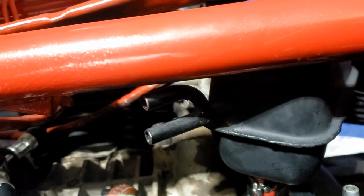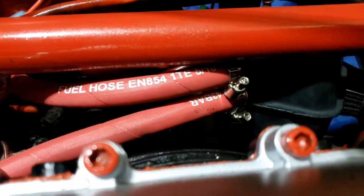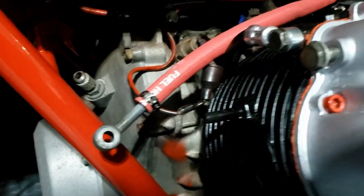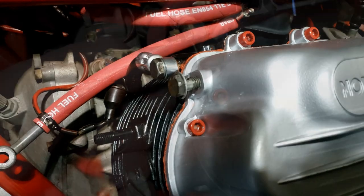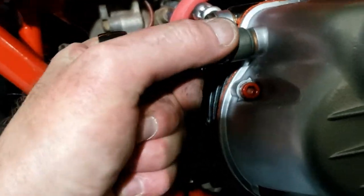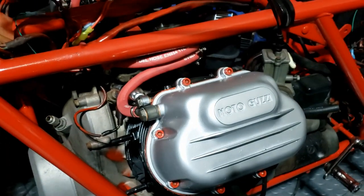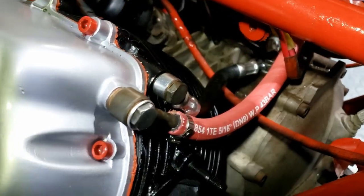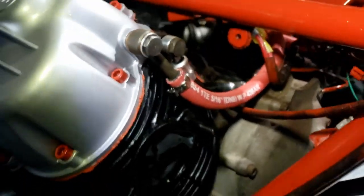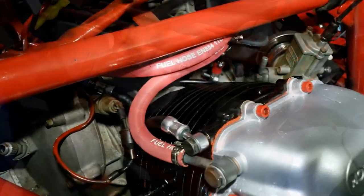Now we've got to hook up that one — that's going to be fun — and those two, which should be fairly easy hopefully. They slipped on nice and easy, so just a question of tightening them up. There we have it: nice new oil lines, shiny and red. Very nice indeed.